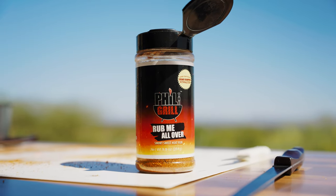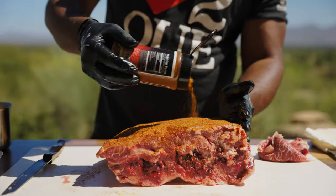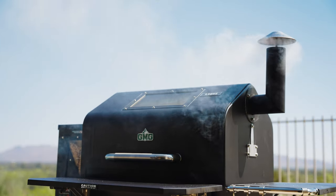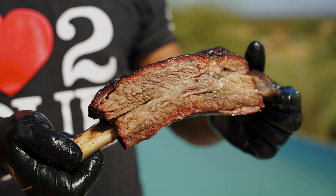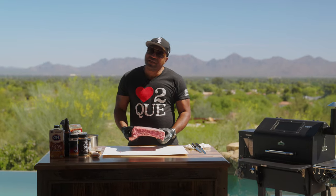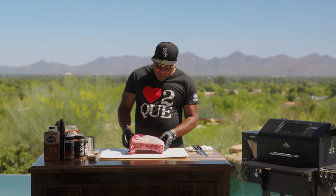How y'all doing? This is Phil Johnson, Phil the Grill, the owner of Trap House Barbecue, Phoenix, Arizona. With Green Mountain Grills today, I am going to show you how to smoke a short rib on the Prime Ledge. So let's get down and dirty with this baby.